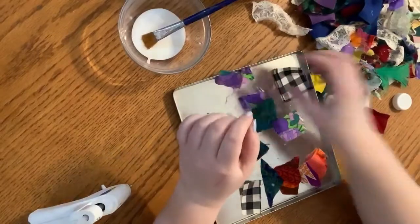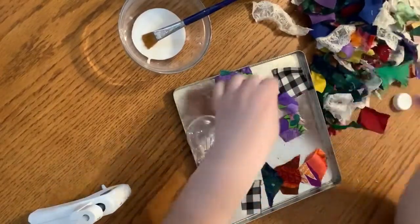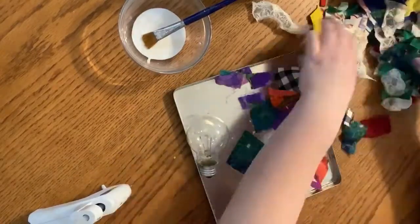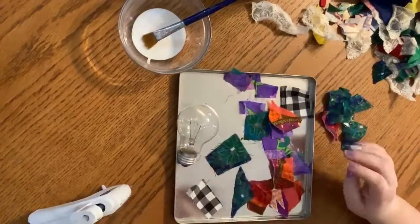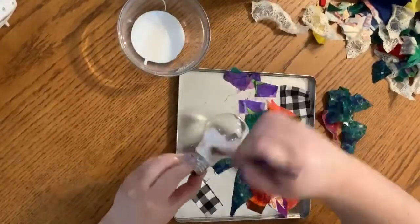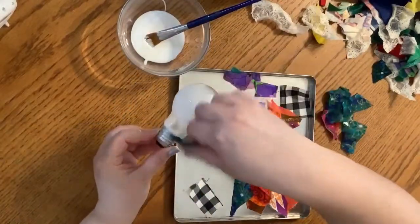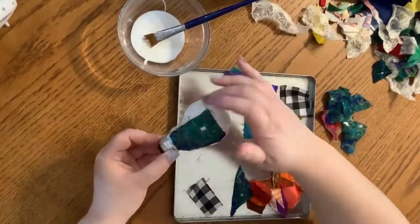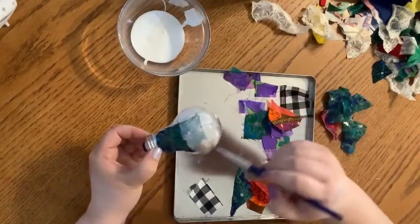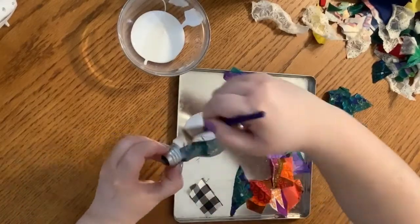I'm just kind of finding the pieces I want, so that when I get going, I can just grab them and put them on. Add some glue to the bulb, then add your fabric, and just kind of coat it in the glue. I find it sticks a lot better this way.